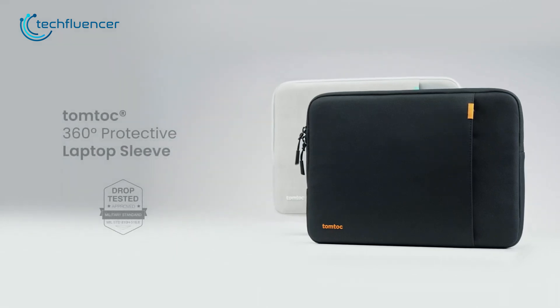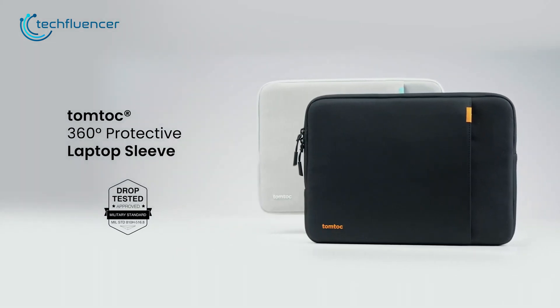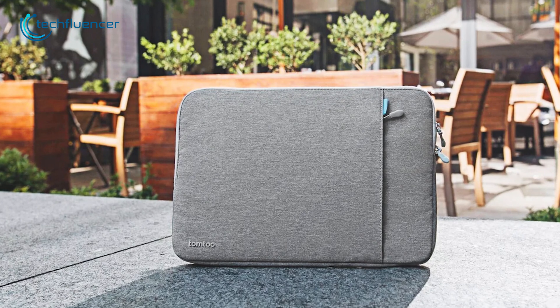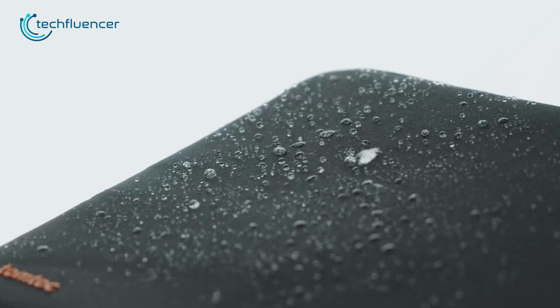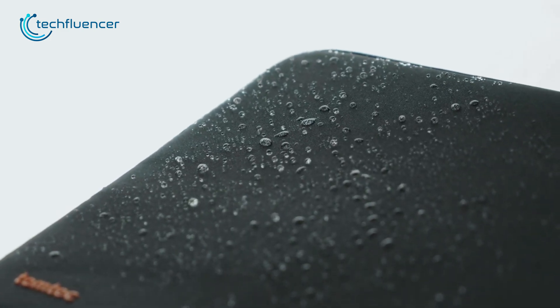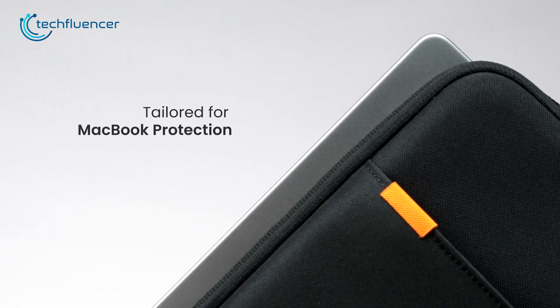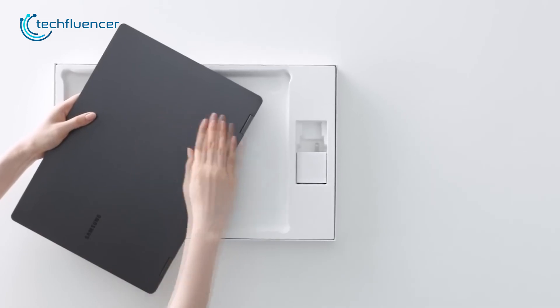And lastly, for the carrying case, we recommend getting the TomToc 360-degree laptop sleeve for your Galaxy Book 3 Pro 360. This is a premium laptop case designed to protect your device from everyday wear and tear. Its durable construction is made of high-quality fabric that's both water-resistant and drop-resistant. The sleeve is specifically designed to fit laptops up to 16 inches in size, making it a great choice for the Galaxy Book 3 Pro 360.